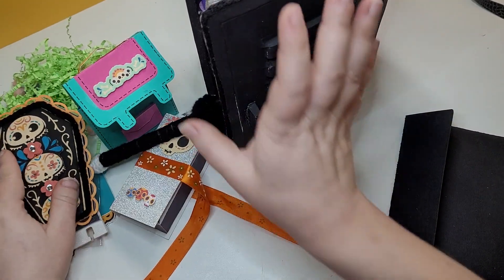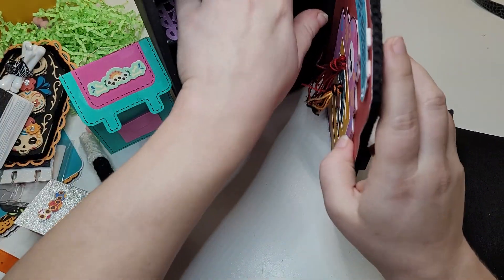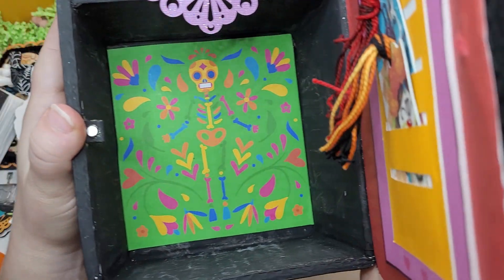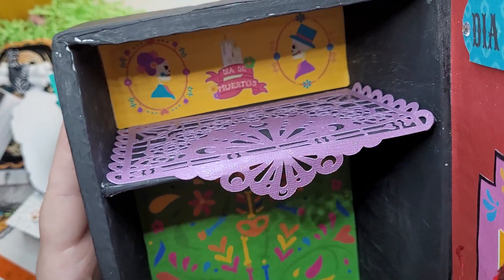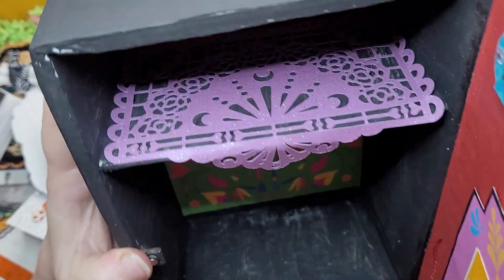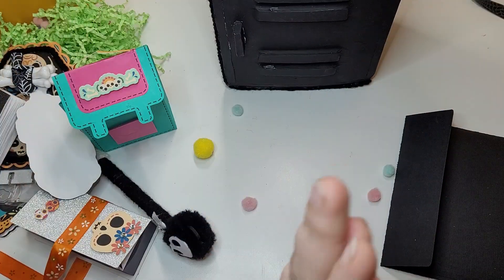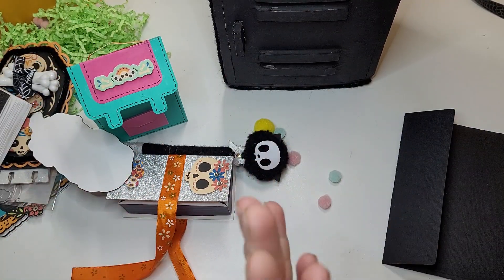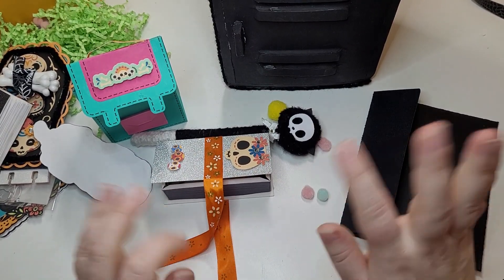I'm gonna pull everything out so I can show what it looks like when it's empty. Look at how neat this is — there's paper in the background so I'm guessing you used a digital collection and it is so cool. I love how colorful this theme is. That is amazing Ada, thank you so much for joining my swap and thank you for making one for me. It's so fun receiving swaps from you guys. That is everything I have to share today but stay tuned because more are coming — until next time, happy crafting!